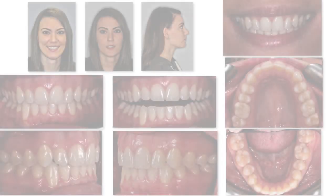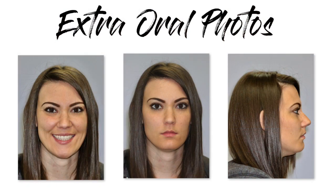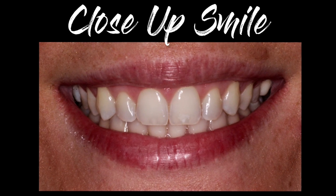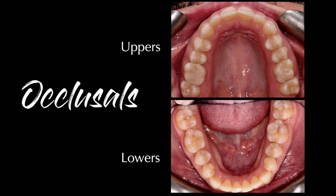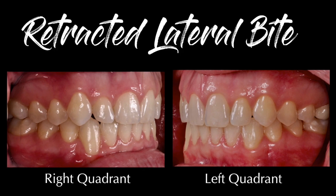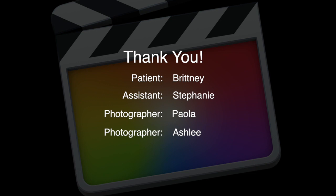Guys, those are our 10 shots. I would encourage you to watch the video — here are the 10 shots all together, and from this position you can show your patients and co-diagnose with them to help them create their new smile. When we break them down: these are our extra-oral photos — our portrait, our repose, and our profile. We zoom in on our close-up smile. Then we put the retractors in and get our teeth together and slightly open for the teeth apart. Then we do our occlusal shots — upper and lower — great for diagnosing fillings and crowns. We do our quadrants right and left. And guys, that's it. A big thank you to our patient Brittany, my assistant Stephanie, and our two photographers Paola and Ashley. Thank you for watching — I hope you enjoyed the video.